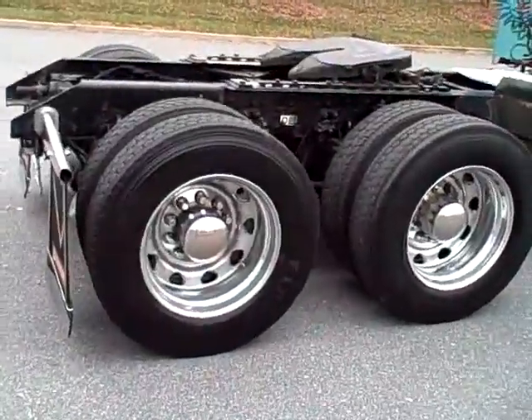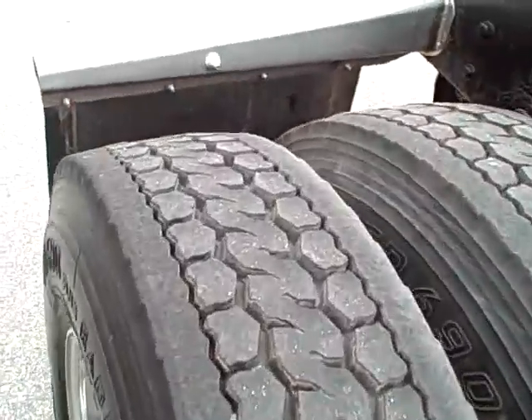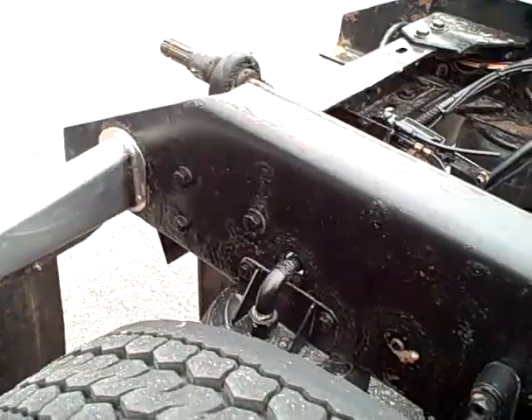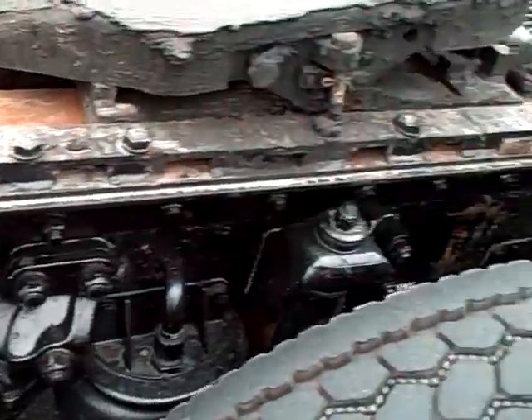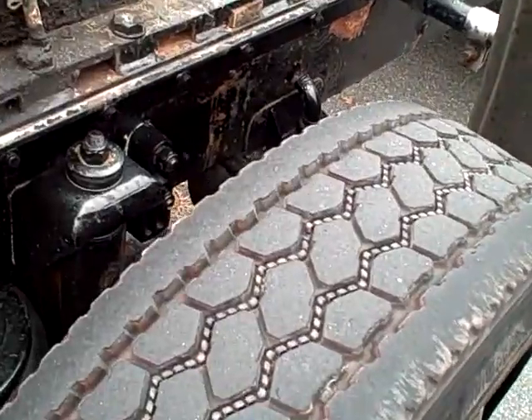It's a clean truck. This is not any detail work — this is just the way it's been driven. See the rubber here on this frame rail. One mismatched tire for some reason.